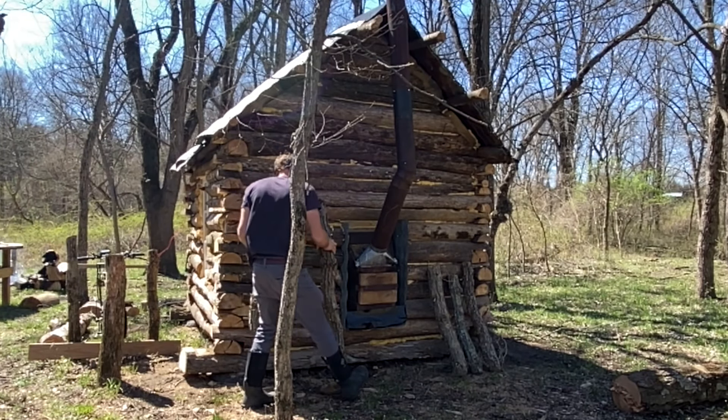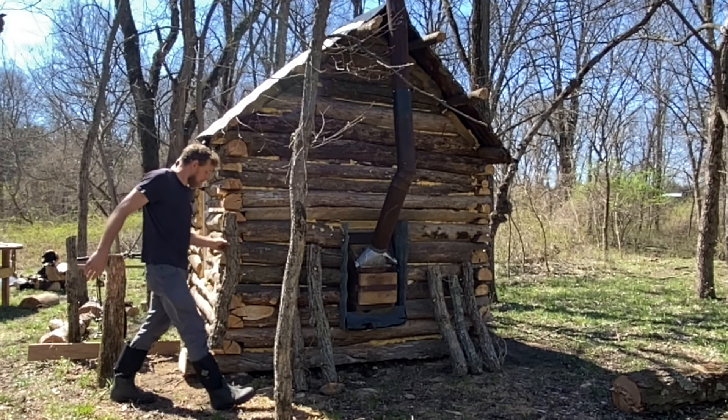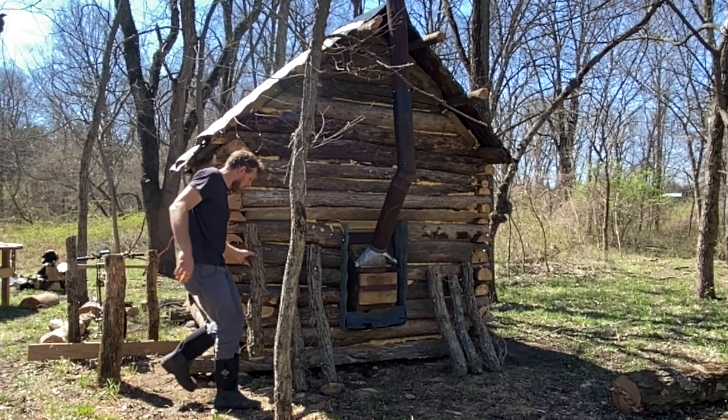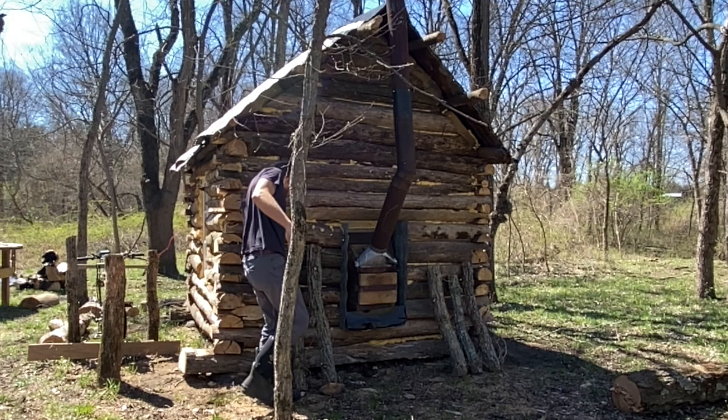If you check back here we should have some mushrooms for you. If you enjoyed this video check out some of our other ones like the cabin build or the dugout canoe. And as always, go have fun in the sun with your squad. Thanks for watching and we'll see you in the next one.